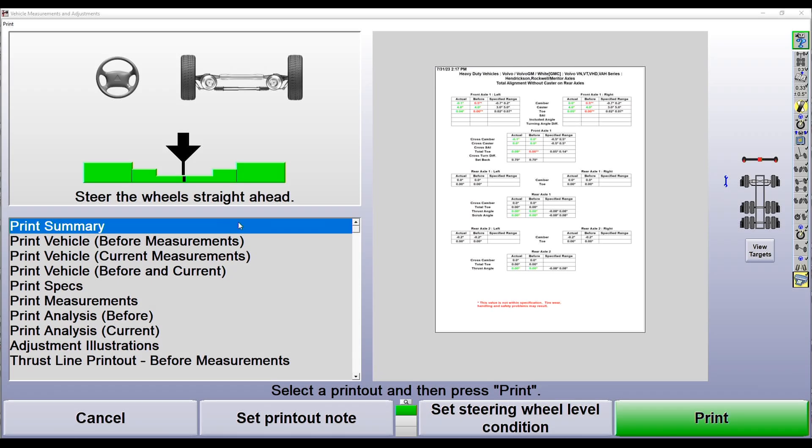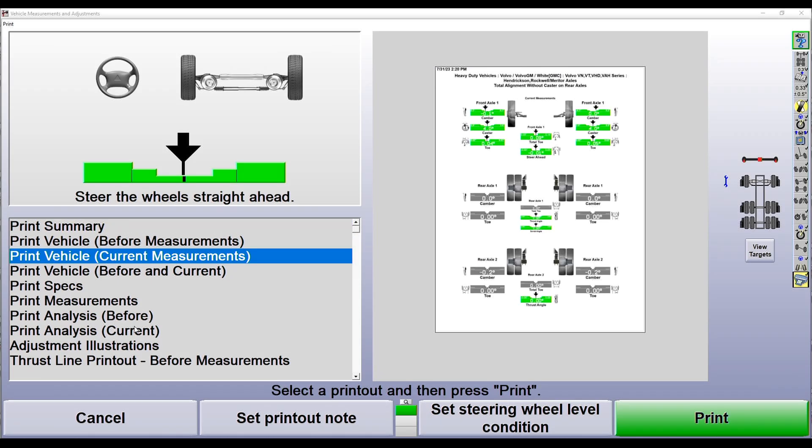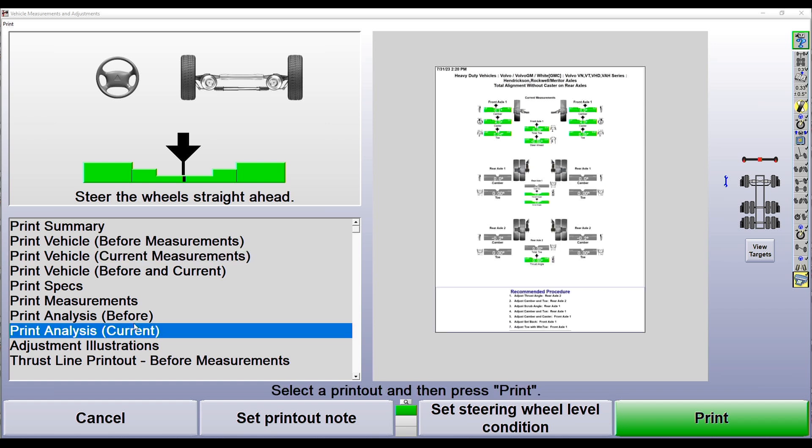After making adjustments on the front axle, we'll continue the process to generate our printout. As you can see on our printout screen, we have many different styles of printouts you can use to document your work now that the alignment has been completed.